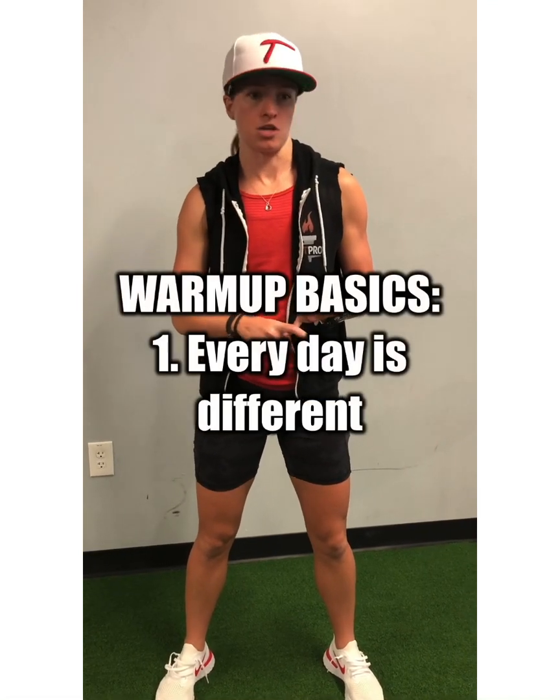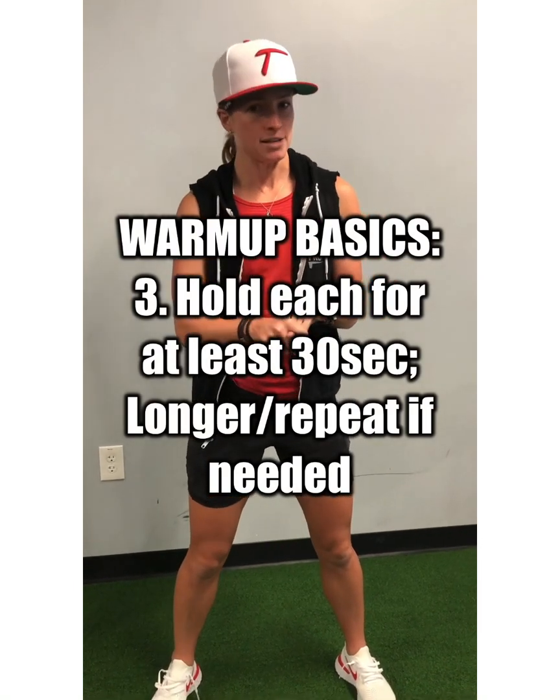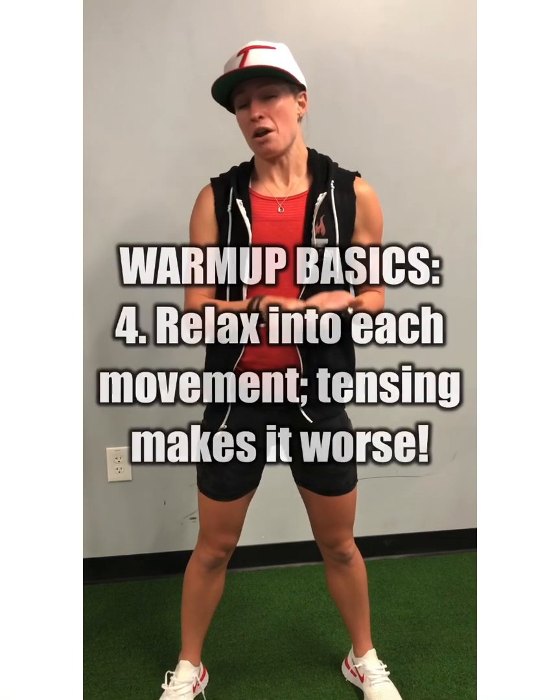So number one, every day is different — meaning that you might need a little more glutes on day one, a little more hamstrings on day two, so be ready to change your routine or go deeper or longer on certain stretches depending on what you need. Number two, you can customize all of these. If you want to twist a little bit more into a certain stretch, go the opposite way, go a little bit deeper, or pick one leg off the ground — whatever you need to do, take your time and really explore what your system needs. Hold each one of these for about 30 seconds or more if they're really problematic, and repeat if you need to. And lastly, don't fight any of these. If you're tensing up and bracing against any one of these stretches, you're making it so much harder on yourself. Make sure you're relaxing and breathing and allowing yourself to really receive the stretch.